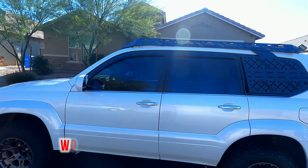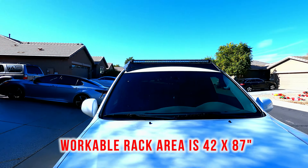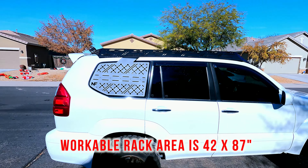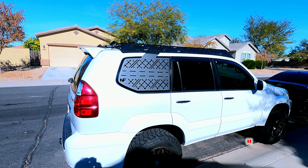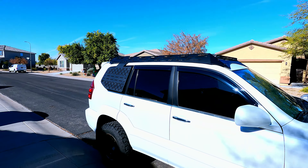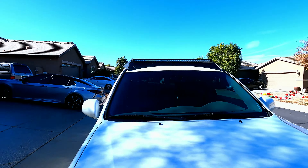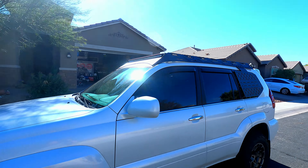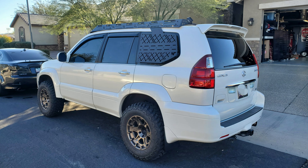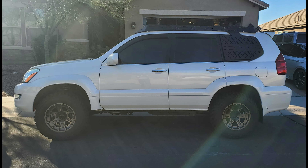That is it for our Nash Fabco roof rack installation video. Please go check these guys out and take a look at their website — they're doing some really good stuff and building some really cool product. Everything else you see in the video, I've got links in the description below for anything I may have used. Purchasing from those links does help us out to do cool projects like this. Please like and subscribe if this video helped you out or helped you make a decision, and again, check out Nash Fabco. Really good guys. I'll catch you guys later.